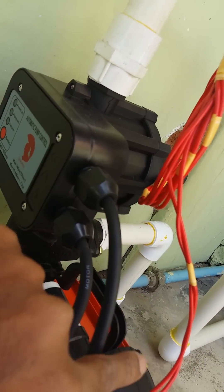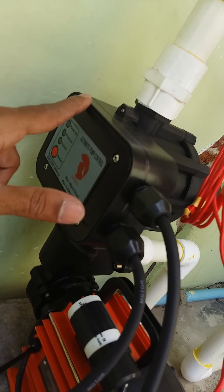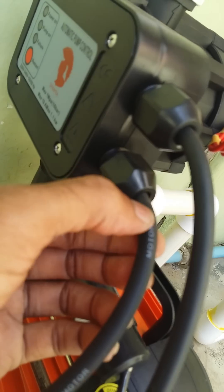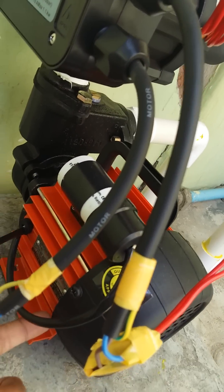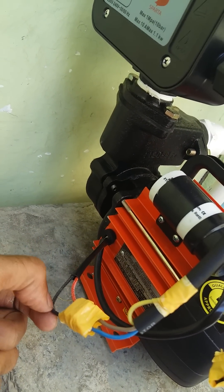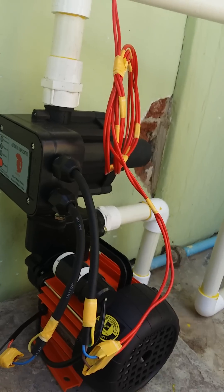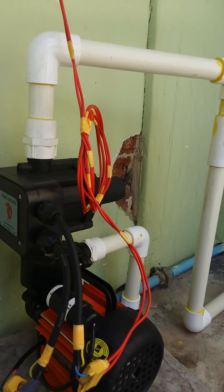Power comes in from the supply line, passes through the internal circuit, and comes out to the motor. We connect neutral and phase to the motor accordingly. This is the wiring — now I will explain how to give water input to the motor and how it will go out with force.